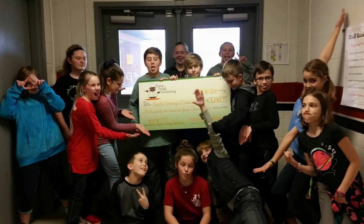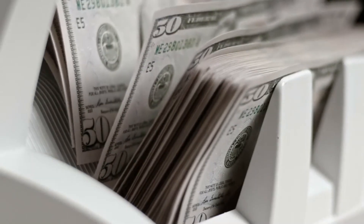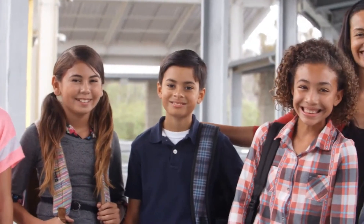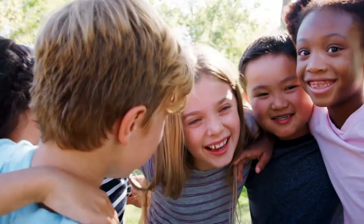One more thing — in order for your organization to raise more money than ever before, we need all of you to participate. Your fundraiser starts today, so get ready to share the good and sell!